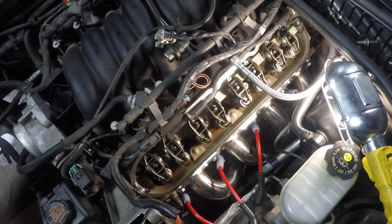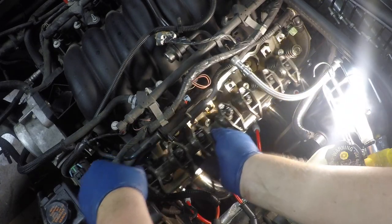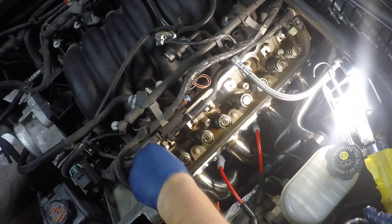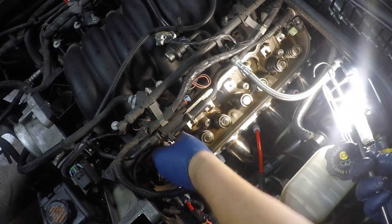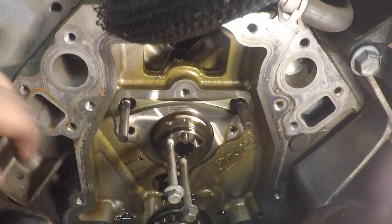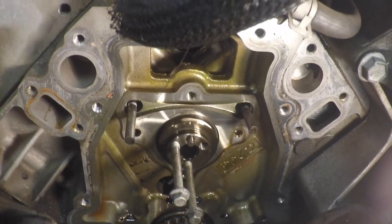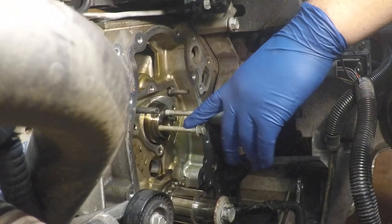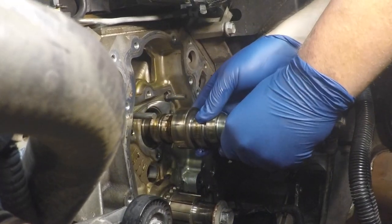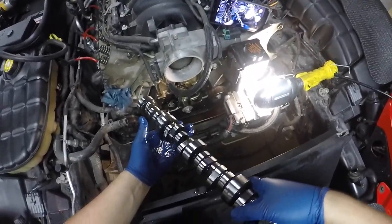Now we have access to the rockers. There's an eight millimeter bolt on each one, and with all the bolts out all the rockers and the pedestal come off in one piece. Now we can take out the push rods — I don't have to worry about keeping these in order since we've got new ones coming. I'll repeat the same process on the other side. Once all the push rods are removed, I came under here with two dowel rods to spin the cam and hold the lifters up, so when we pull out the cam the lifters don't fall in. I put two water pump bolts in the cam so I have something to grab, and there it is — cam is out.